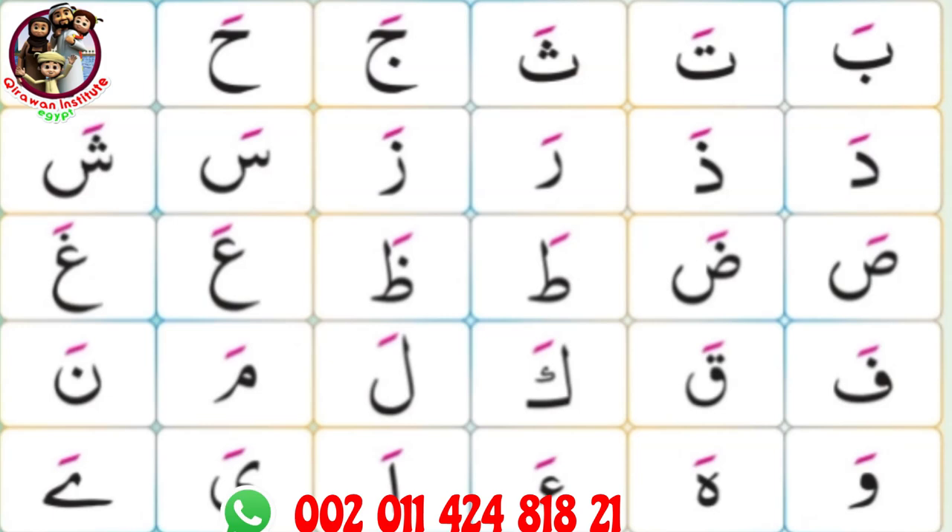Fa fathafa. Ka fathaka. Lam fathala. Mim fathama.